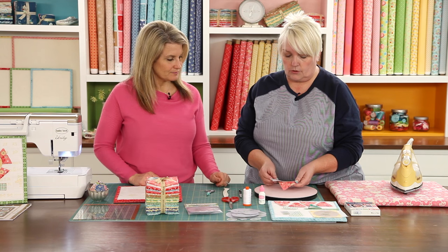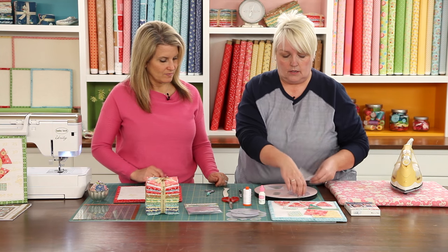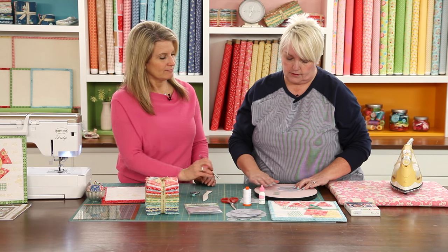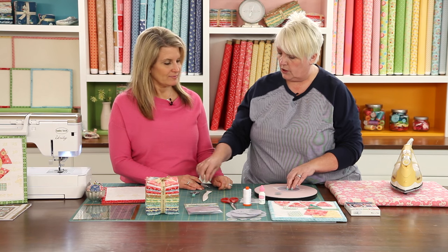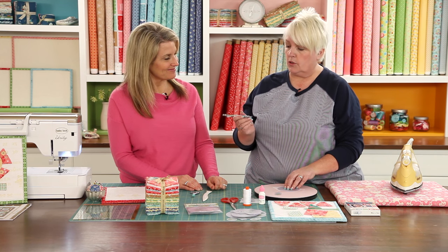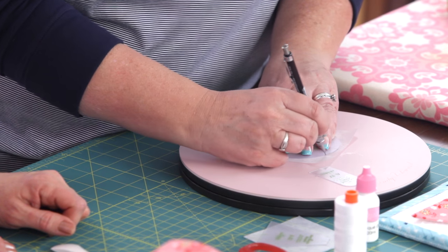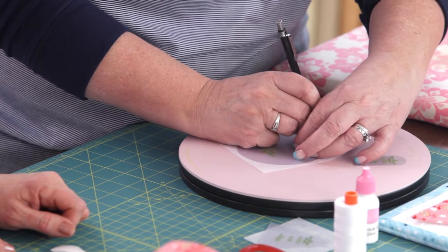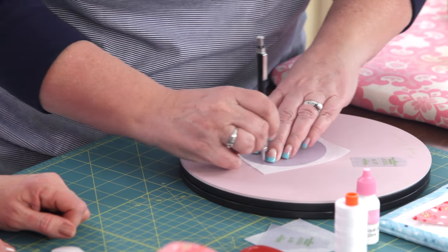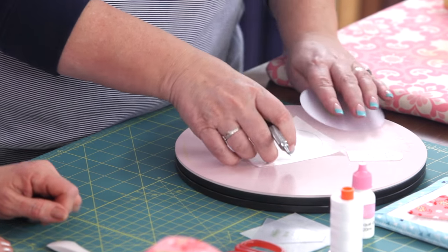The first thing you need to do is trace the shape not onto the fabric but onto the Pellon. I like to use this Busy Fingers by Sue Daly — it's a nice surface to trace on so that it doesn't slip. I use a mechanical pencil because I like a nice thin line and I don't want a pencil that will grow thick when it gets dull. What you're actually doing is marking your sewing lines, so it's not going to show.